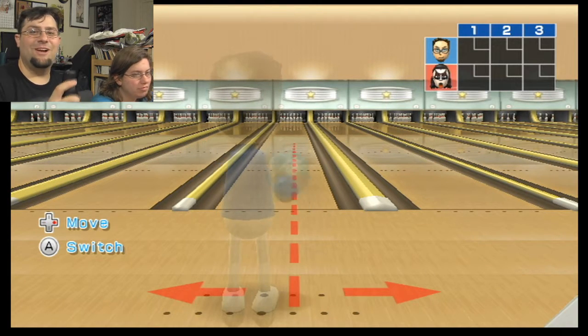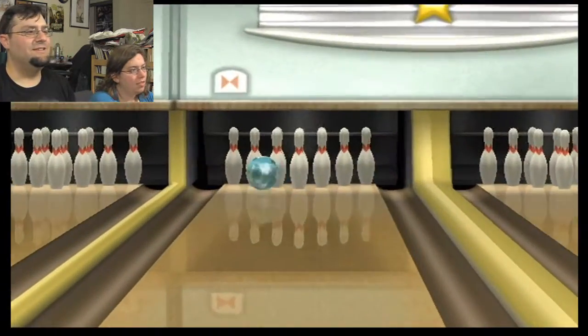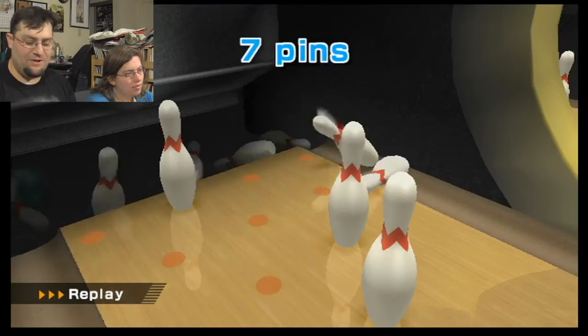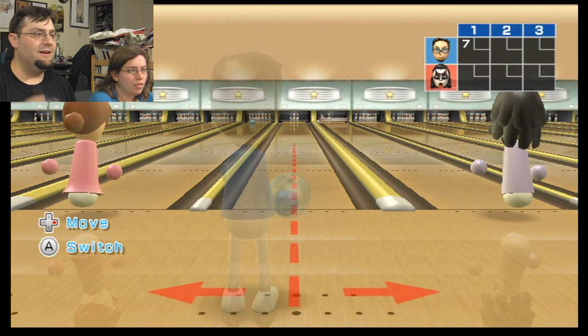We're going to try again. This time with the black Wii remote. Which will be really interesting if none of the Wii remotes work. I hope they do. Nope.